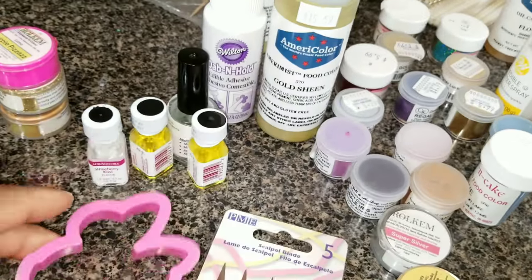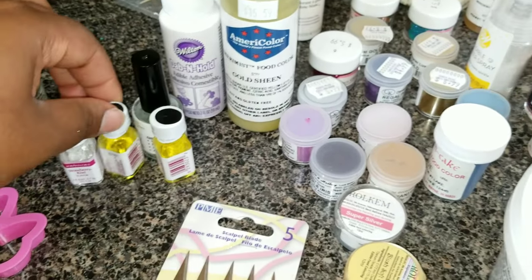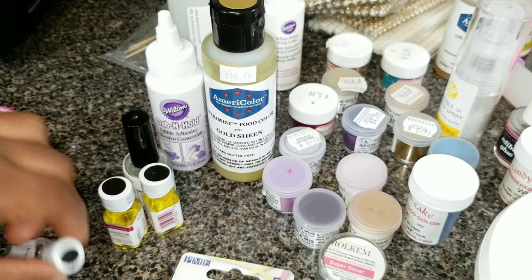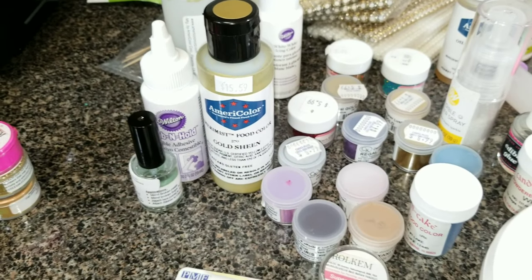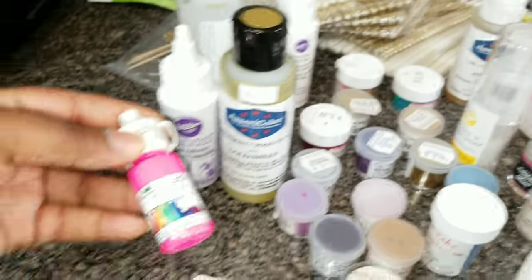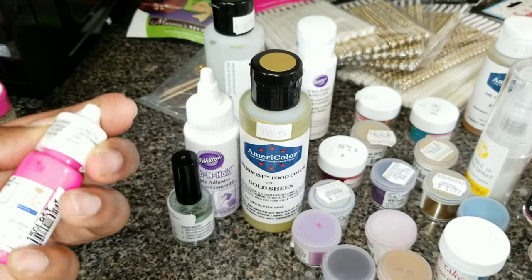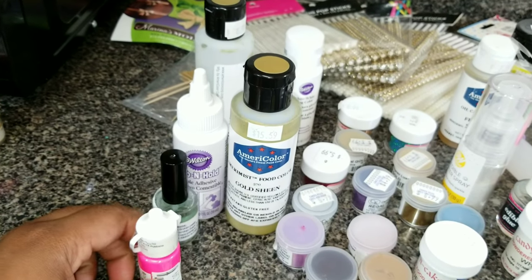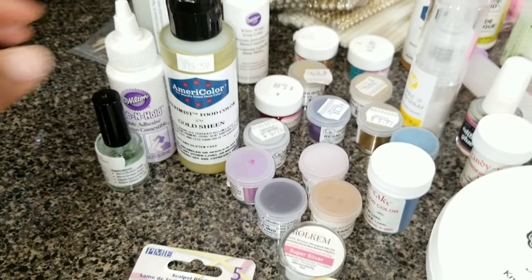I have a Mickey Mouse or Minnie Mouse cookie cutter. I also have some Loran oils — this is lemon oil and this is strawberry kiwi. I already have strawberry up in my cabinet. I haven't used the Loran oils yet, but I'll do a video on the pigmentation. This is my first one and it's pretty pricey — about $8 for this little tube. They have a full-size tube for $30 but I didn't want to pay that right now.